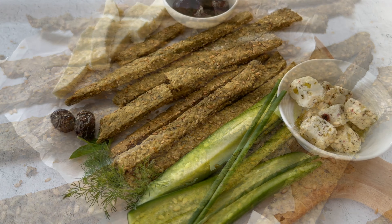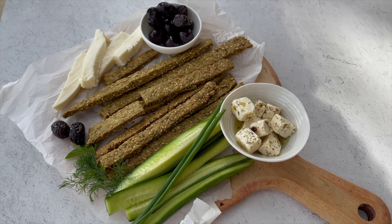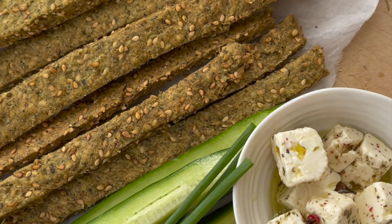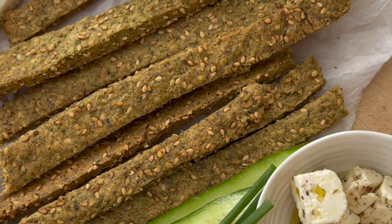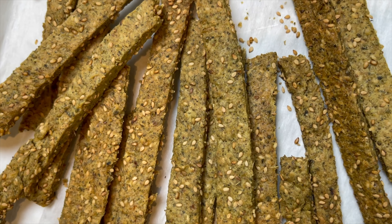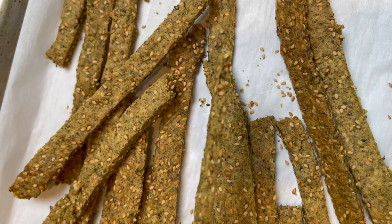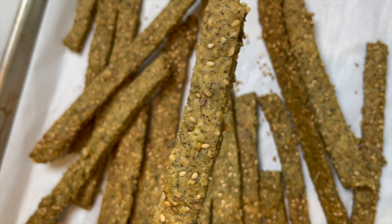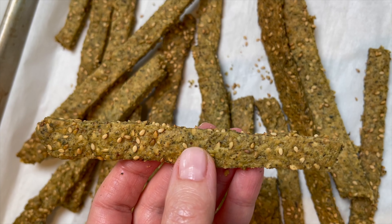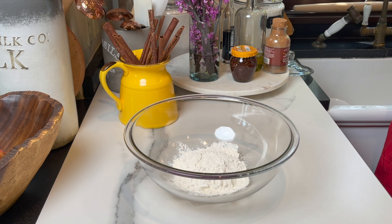Hey guys and welcome to Dainty Bite. If you're into crispy, crunchy, savory stuff, you're gonna absolutely love these zaatar crackers. They're vegan, they're so easy to make. I serve them with olives, cucumbers, cheeses — feta cheese, halloumi cheese, nabulsi cheese — whatever you like. Let me show you how to make them and let's get started.